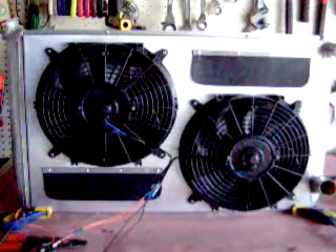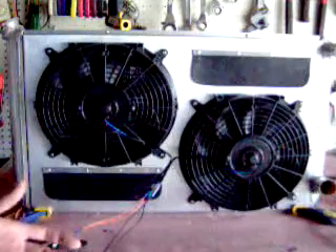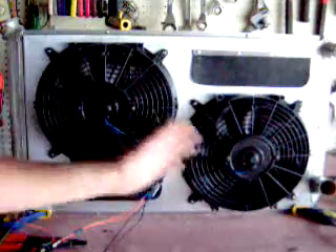Hi, you guys out there in the Hub Garage world, just wanted to share a little information about my fan shrouds. What I install is two 8-blade S-curve fans offset so that we're getting ultimate cooling throughout the core.